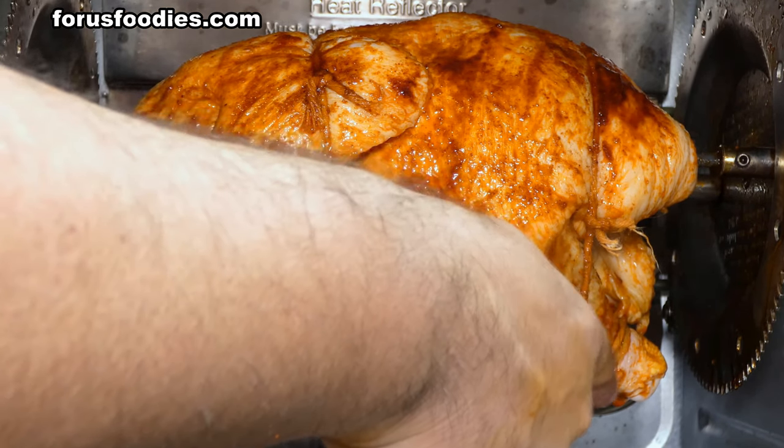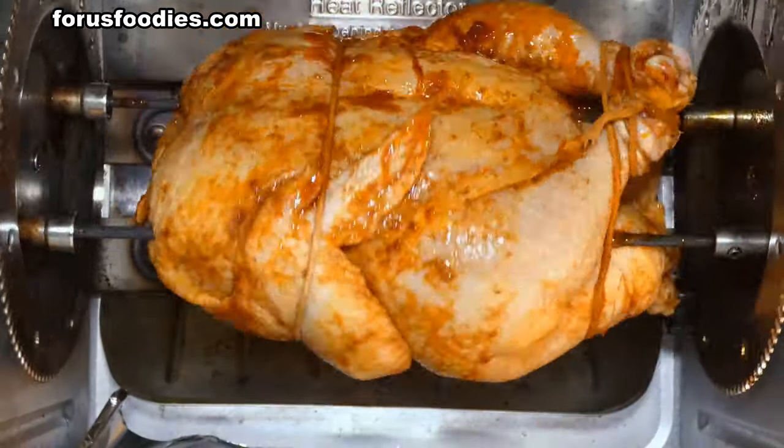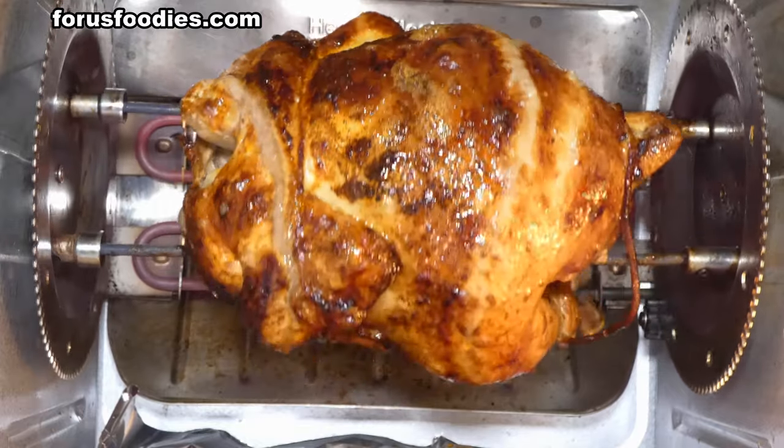It looks a bit rough but it keeps the chicken compact, which also helps it cook better. Tie everything towards the back as well to hold it together, then turn it on. You're going to want to cook this for about an hour and a half.